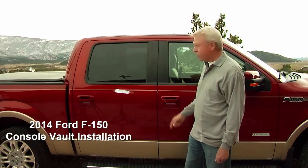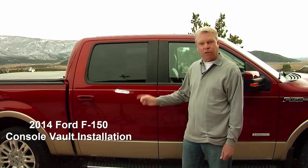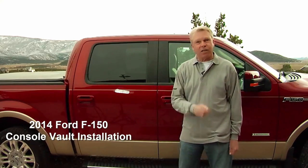Today we're going to be doing a vault installation on a 2014 F-150. This particular truck has three possibilities of consoles. This particular one is a flow-through console, so let's get started.